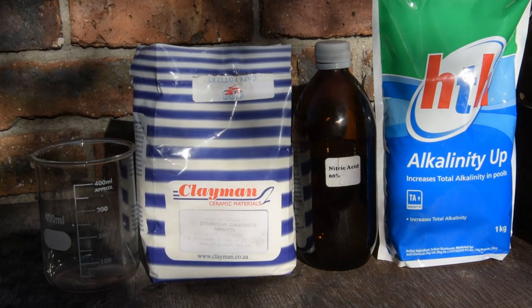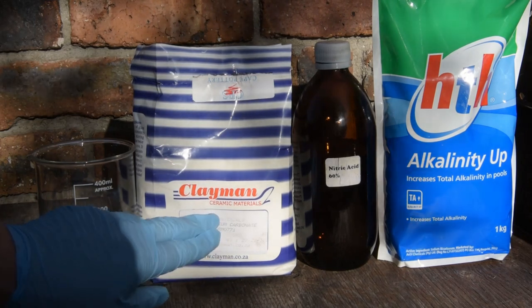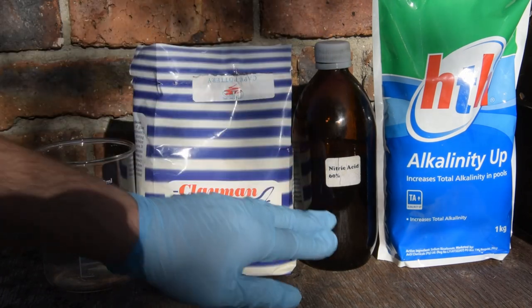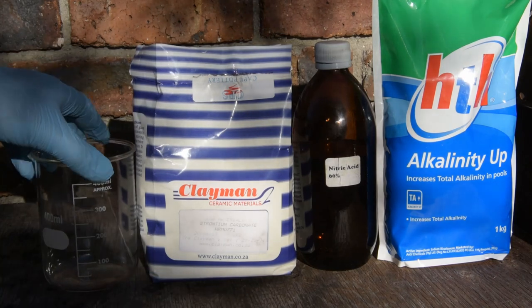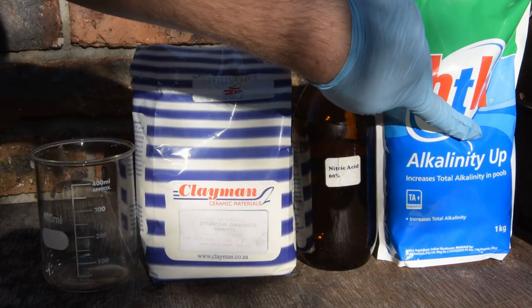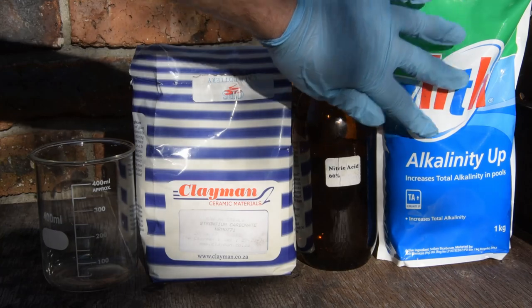These are the materials you're going to need: strontium carbonate, which can be obtained from a ceramic supply shop; nitric acid, which can be obtained from a lab supply or in some cases made at home; a clean beaker; and some sodium bicarbonate, which can be bought at a pool shop. This is to neutralize any accidents should they occur.